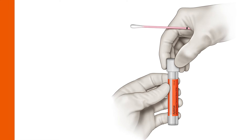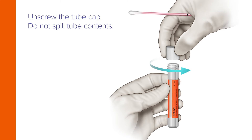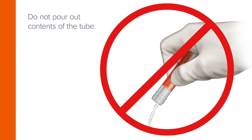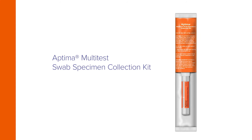While holding the swab in hand, unscrew the tube. Do not spill the tube's contents and do not pour out the contents of the tube. If tube contents are spilled, discard and replace with a new Aptima Multitest Swab specimen collection kit.